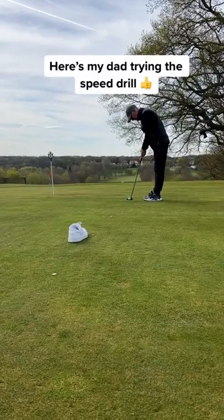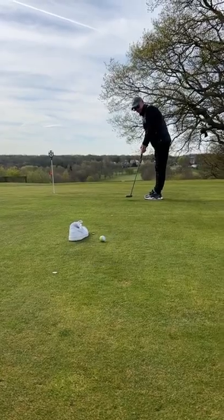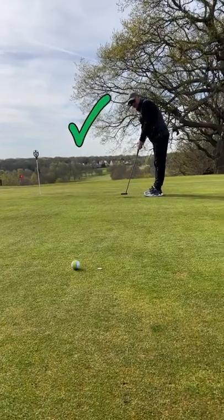This speed drill is amazing. It works on controlling pace and understanding the speed of the green. When you reach the end, try and pop the ball on the 12-foot marker. The original coins we placed down represent the hole.